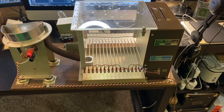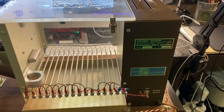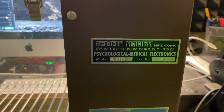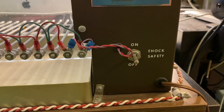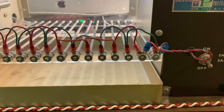Hey everybody, and welcome to an interesting little video. I wanted to show you a Scientific Prototype Manufacturing Corp Skinner box operant chamber, and this is what it looks like. This is a working model — it's not plugged in in this video.